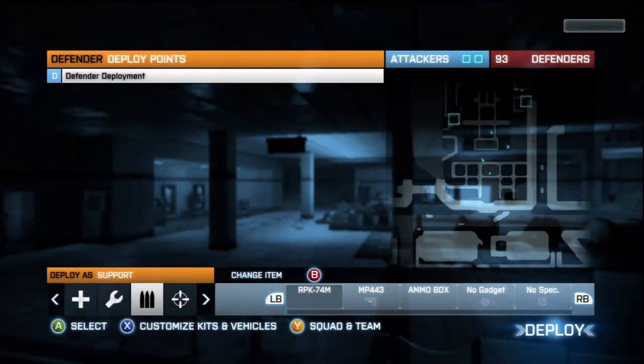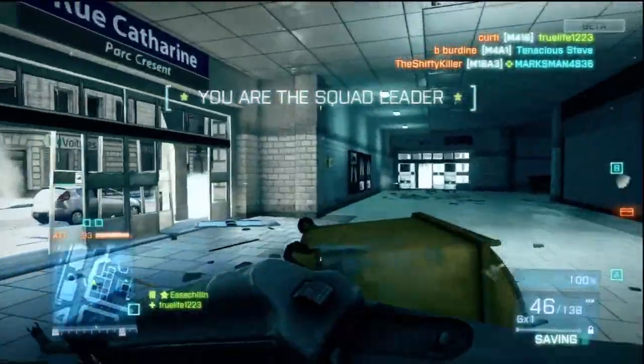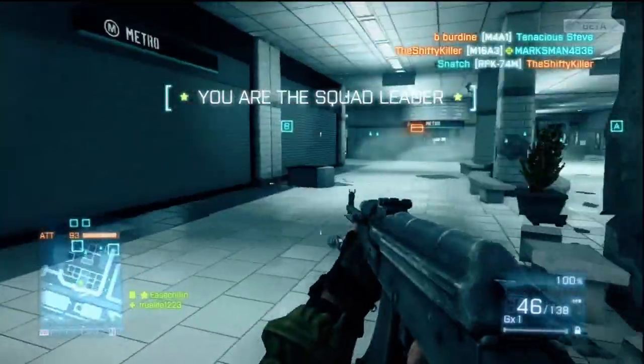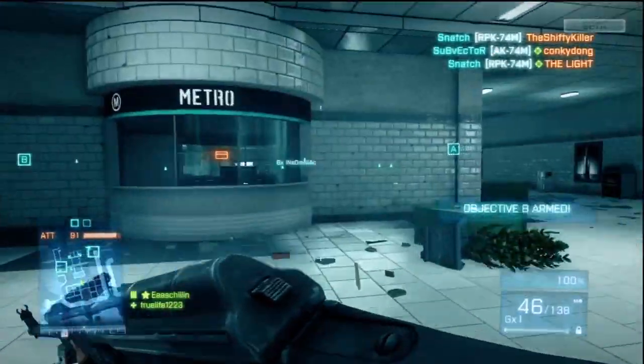What's this — RPK? Let's try some light machine gun action. I believe this is a light machine gun, yeah — RPK. I'm trying to compare it to Call of Duty if I can remember; it's been a while.